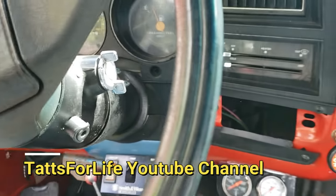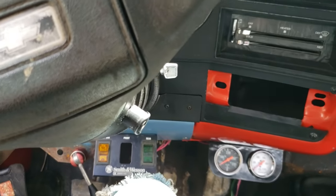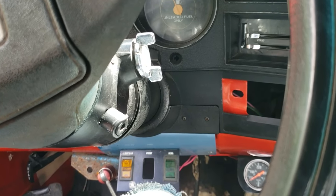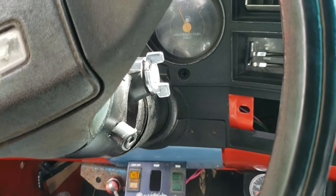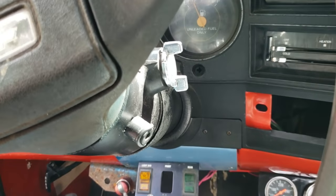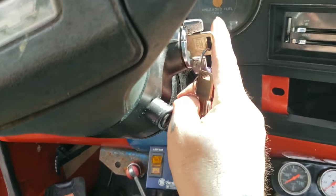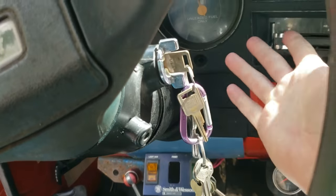Thank you guys for tuning in and welcome back. This is my C30 — you might have seen it in a few videos if you're used to coming to my channel. I had an issue with it the other day, got stranded, and I'm sure if you're watching this video you've probably had about the same issue. It's a pain in the ass.